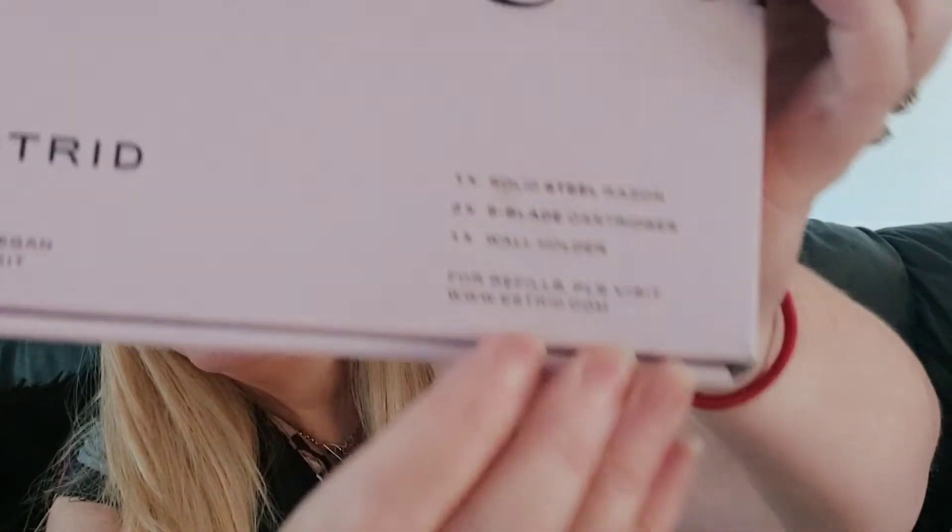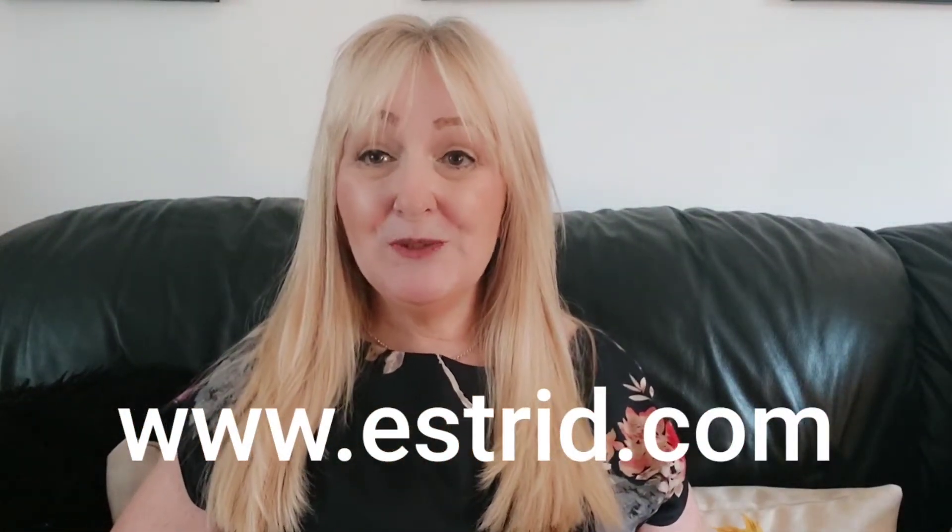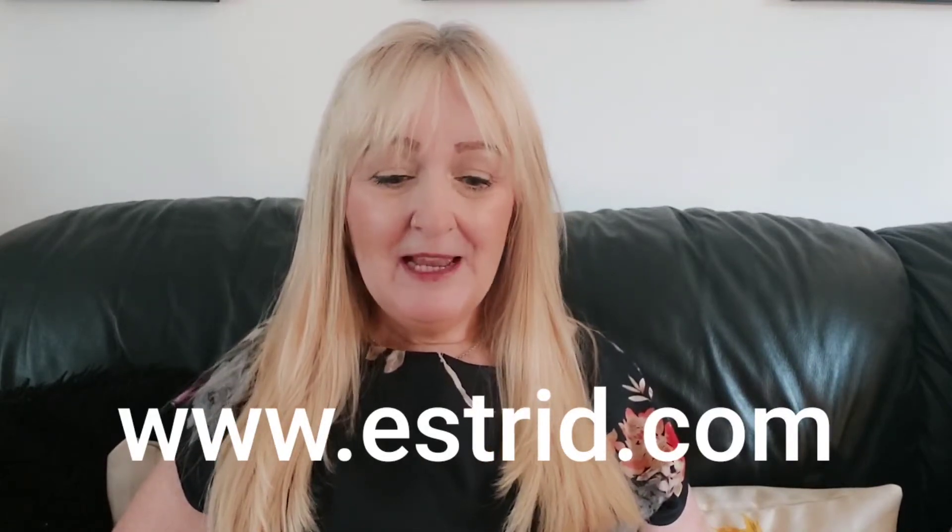You get one solid steel razor, two five-blade cartridges, and one wall holder. For refills you go to www.estrid.com. It's a subscription service and you can choose how often you want your blades sent to you. They're really affordable and it works out so much cheaper in the long run than buying generic razors from chemists and supermarkets, plus it's really good for the environment.